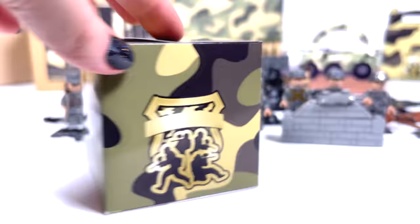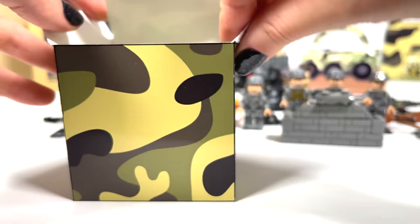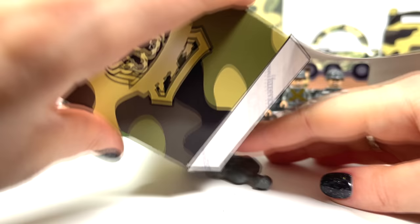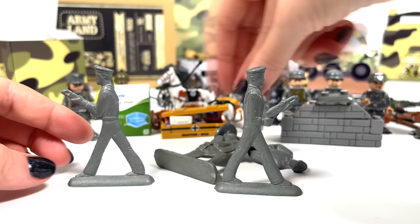Another military box. What else is this — a pencil sharpener? What a rarity! Guys, these are very old metal soldiers.